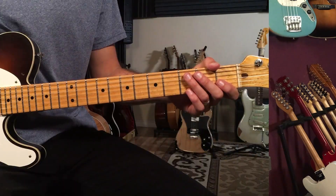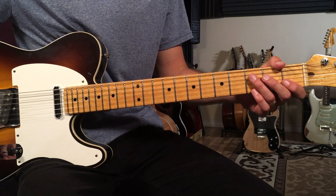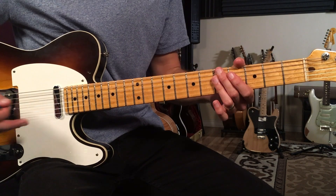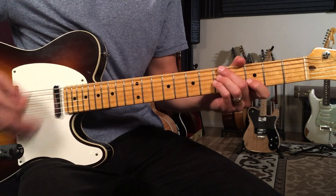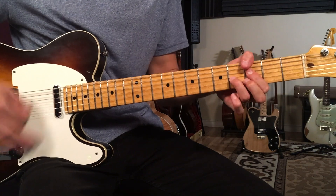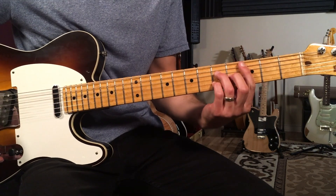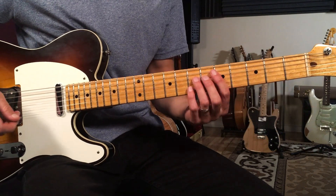Let's break down how to play Saturday in the Park by Chicago on guitar. This is part two of this lesson. In the first lesson we covered that main piano figure, and we went through the next section and ended with the hits.